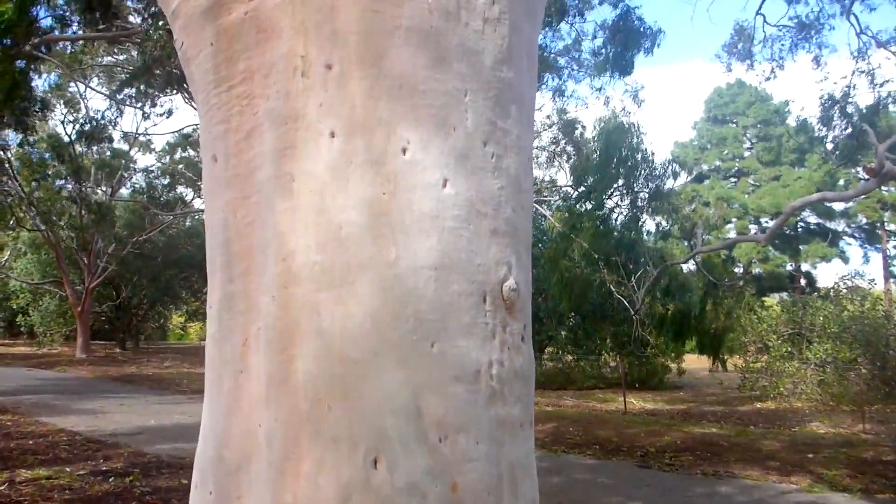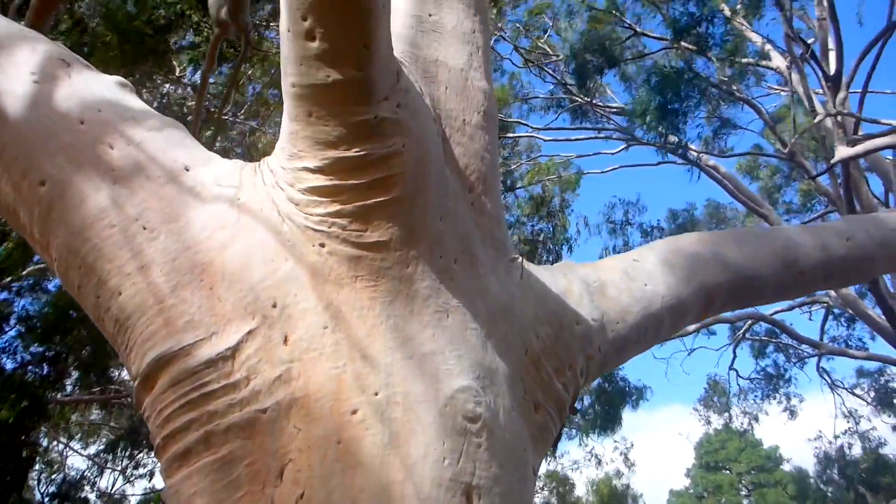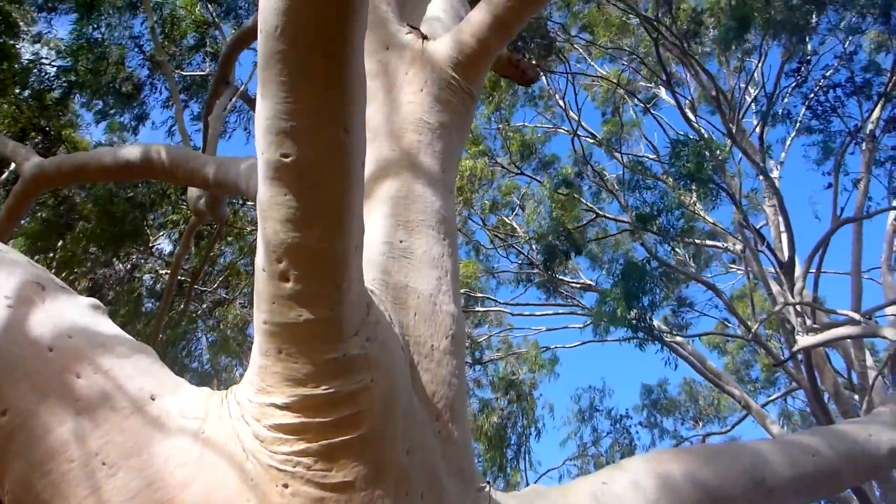This is the smooth greyish white trunk of a lemon scented eucalyptus. This tree was first farmed in Australia for its essential oil production nearly 100 years ago.